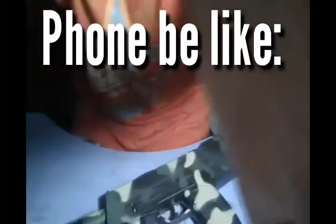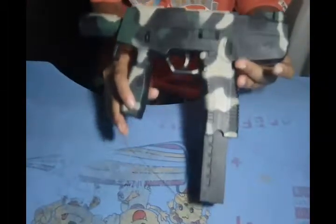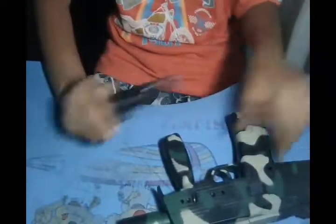Here we have this gun — this is a pellet gun, BB gun, whatever you want to call it. I bought this cheap, for like 150 pesos. When US dollars, that's probably like $3. But yeah, we're in the Philippines.